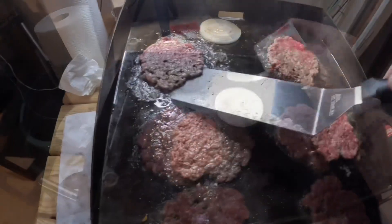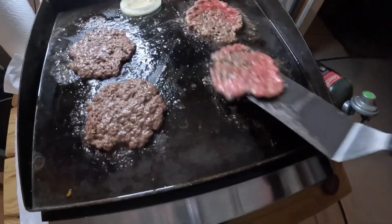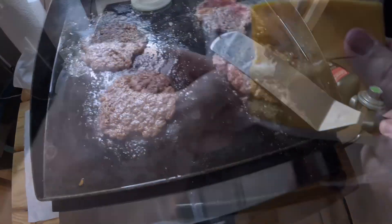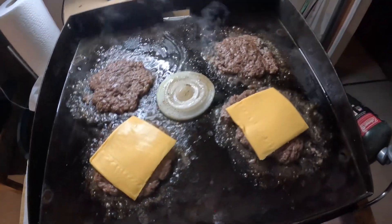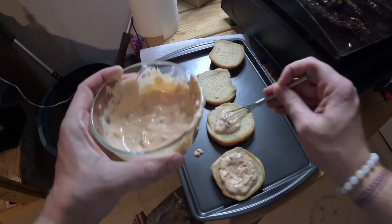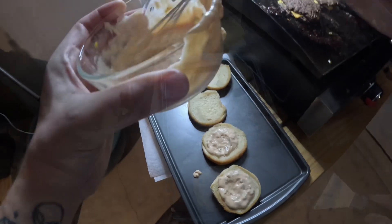After about two and a half to three minutes, I went ahead and flipped these. Next time I would try to get more crispiness — maybe I need to make them a little bit flatter. I probably would have done two cheeses on each of them; I just did one for each, me and Dan Maurice. Go ahead and add your sauce on top of the buns.